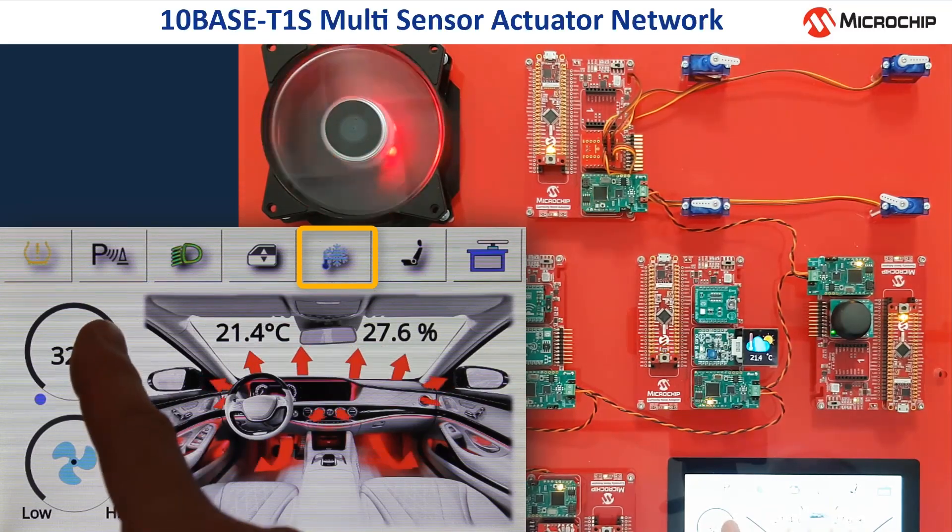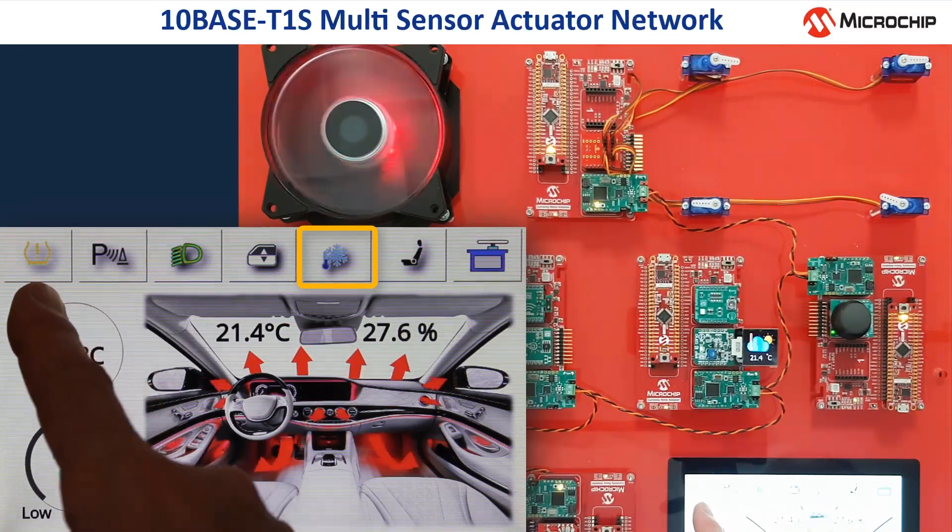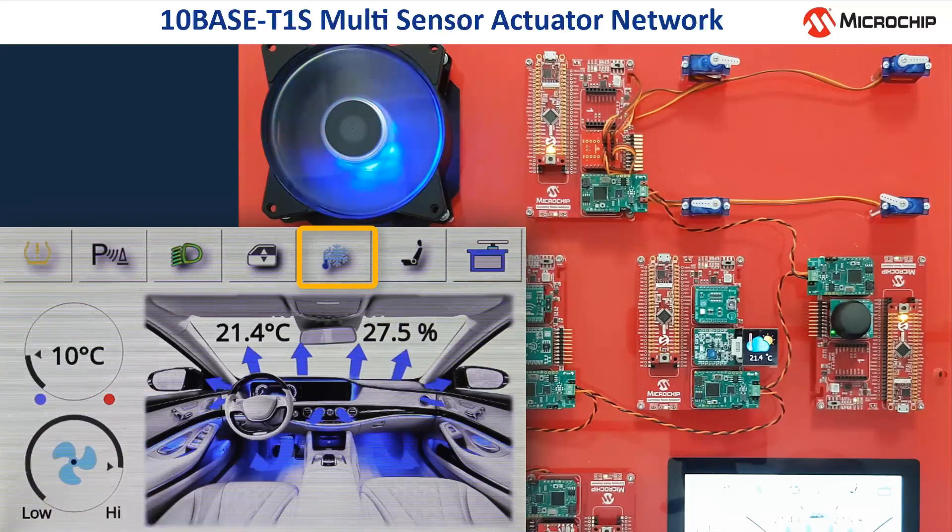On the other side, when we turn down the target temperature to 10 degrees, the color of the fan and of the air streams on the display both are changing to blue. This symbolizes that the HVAC is now cooling down the interior.